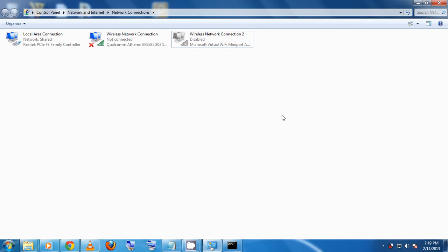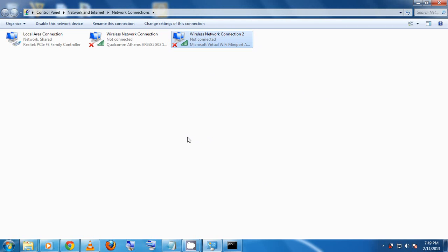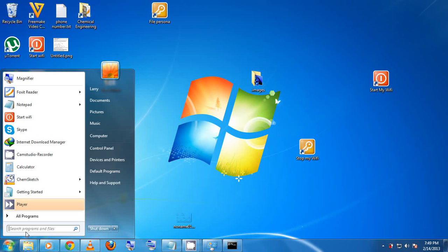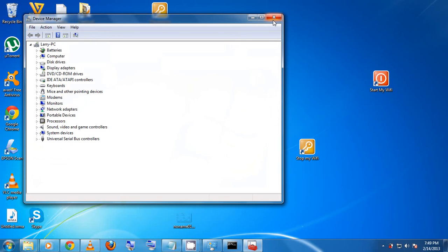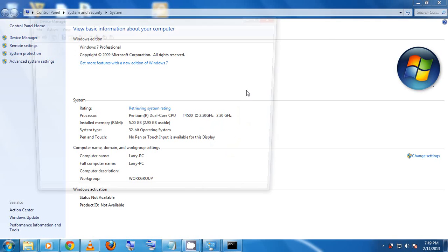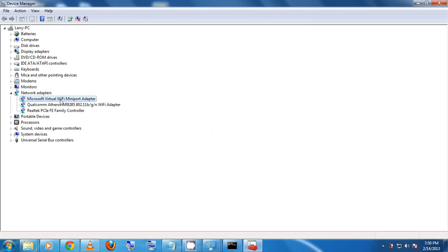If re-enabling doesn't fix it, open Device Manager — you can type 'devmgmt.msc' in Run, or right-click Computer and go to Properties then Device Manager. Go to Network Adapters. If you see a question mark or any error symbol on the Microsoft Virtual Wi-Fi Mini Port Adapter, the process will not work. If the adapter isn't listed at all, right-click and scan for hardware changes.